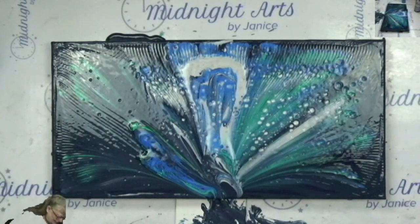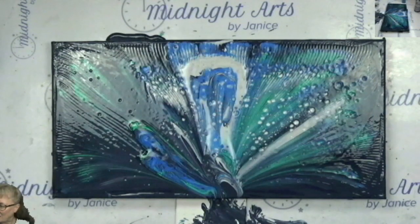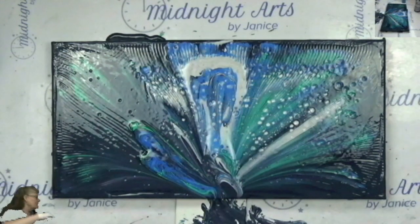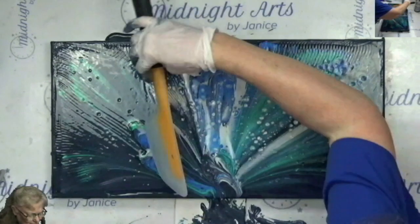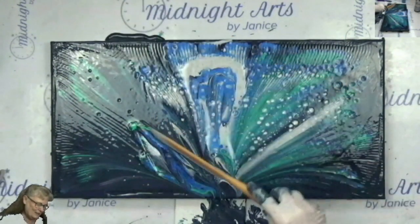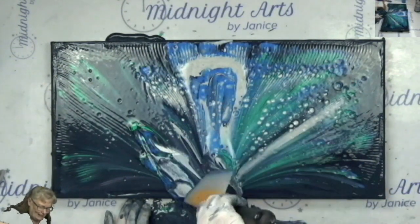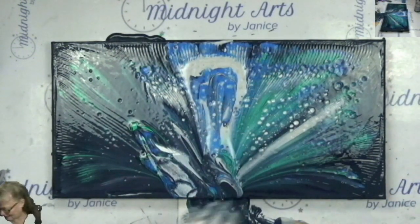Maybe if I get a clean chain and try it again. I'm getting an awful lot of paint right here. Take some of that paint off. I don't know where my spoon is. Just take a little bit of this off. Okay, now I'll get a clean chain.